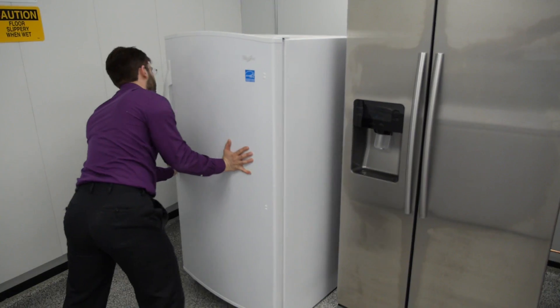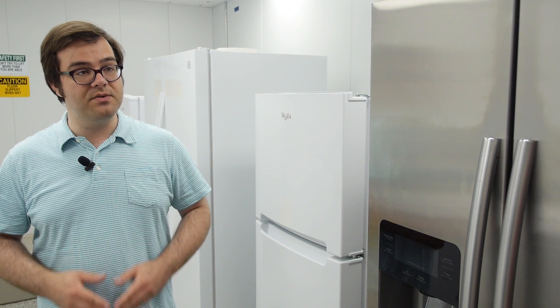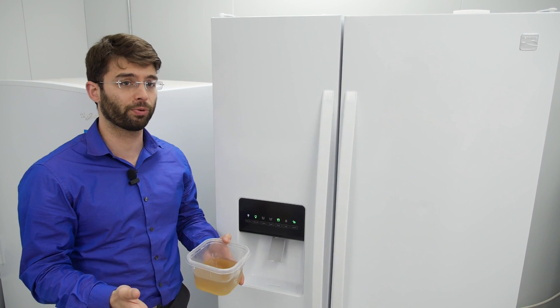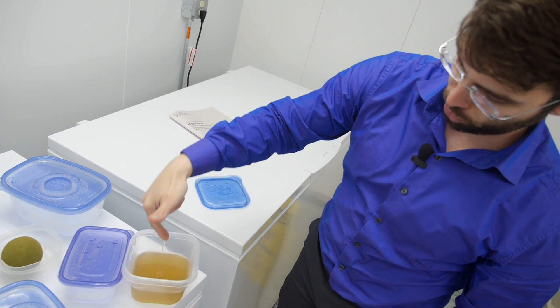We have space to test eight fridges. Each station has its own water hookup for ice makers and water dispensers, and we also have power meters to see exactly how much power the refrigerators use. The number one purpose of a refrigerator is to keep your food cold.